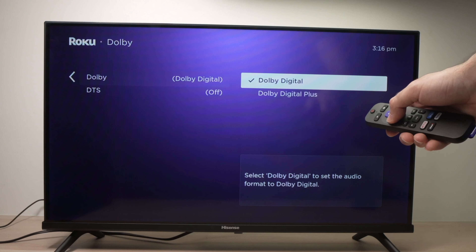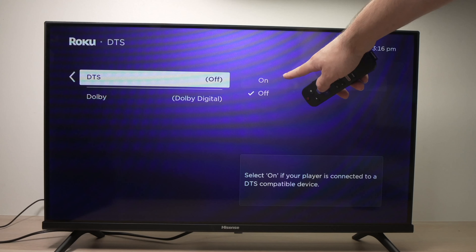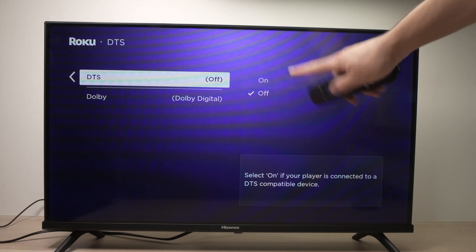If not, go back in this menu and under DTS, turn it on. And if it was on, turn it off.